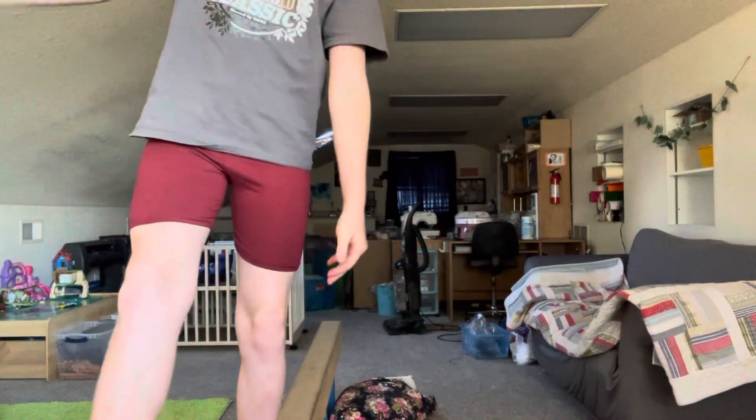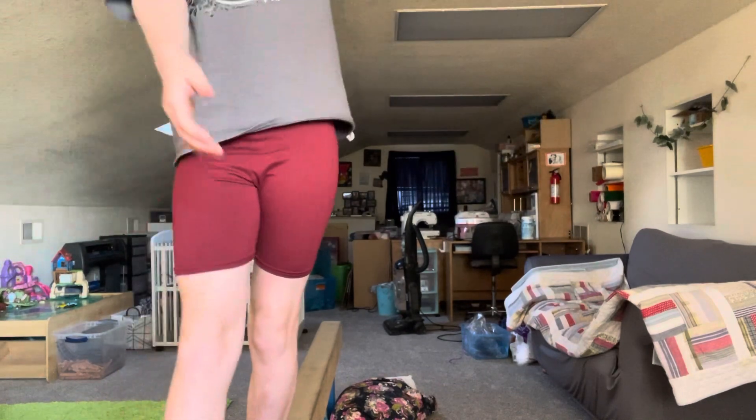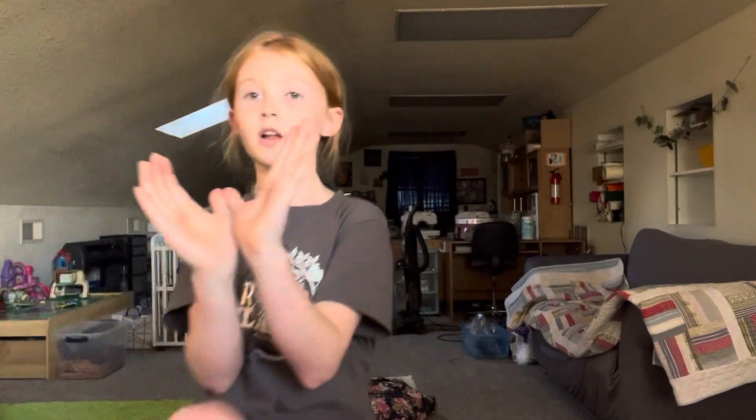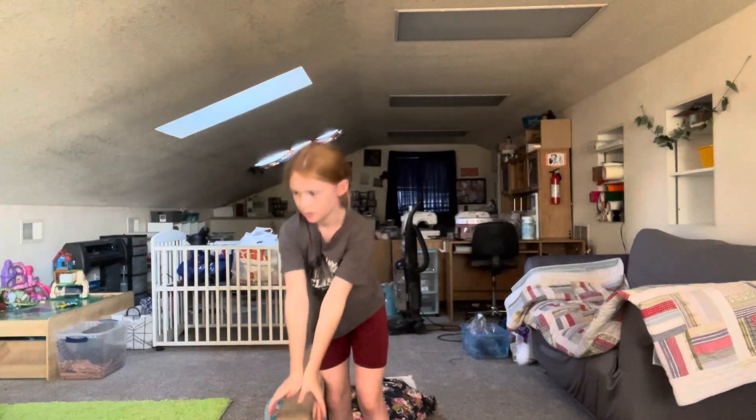You get on your beam, low or high, it doesn't really matter. You're going to keep both legs straight and you're going to put one leg in front. I'm putting my right in front. You're going to put your hands up and they're going to touch like this. You're going to do a back walkover and your hands are going to go on the beam like this. You can't go like this or you can't go like this because you're on a beam and your hands don't have enough space.